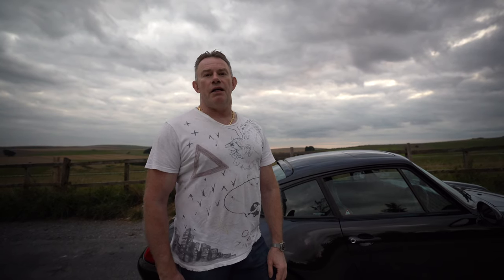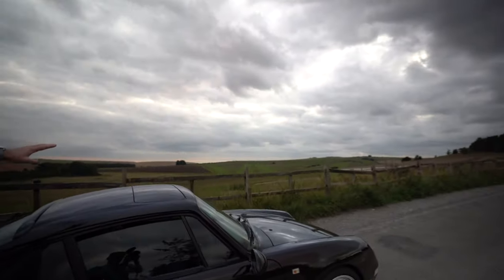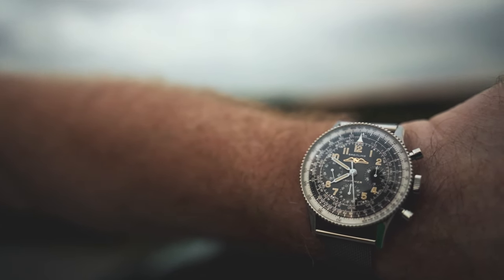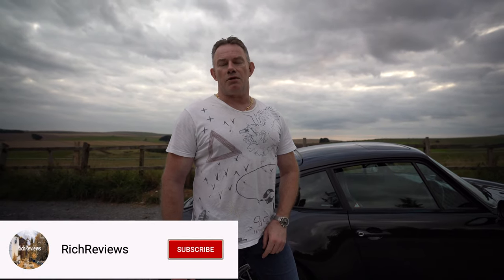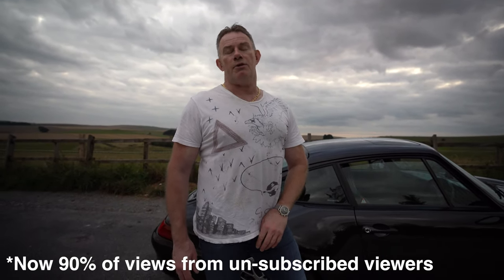So we're going to close out the video now — the light's getting bad. We're on the outskirts of Marlborough, actually at the Marlborough Gallops, where horses are trained. I'm also a collector of wristwatches, and my channel does reviews on my wristwatch collection. Today I'm wearing the Breitling 806 1959 reissue, which has the B09 movement. Thanks very much for watching — please like, subscribe, and share the video. Around 70-75% of my viewers aren't subscribed, so please do subscribe. See you in the next video.